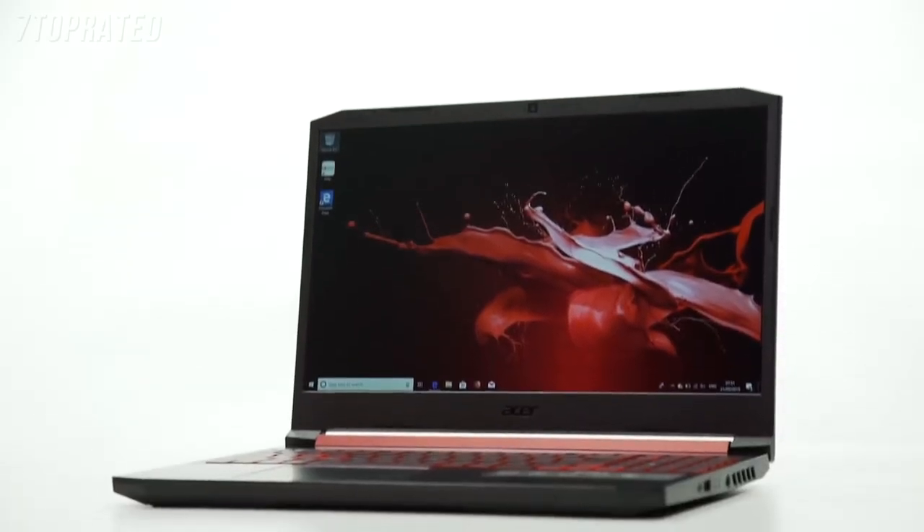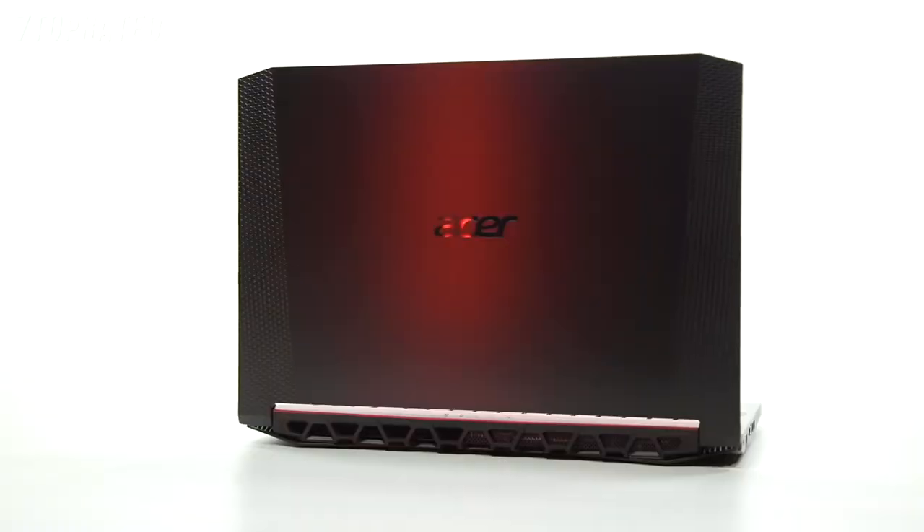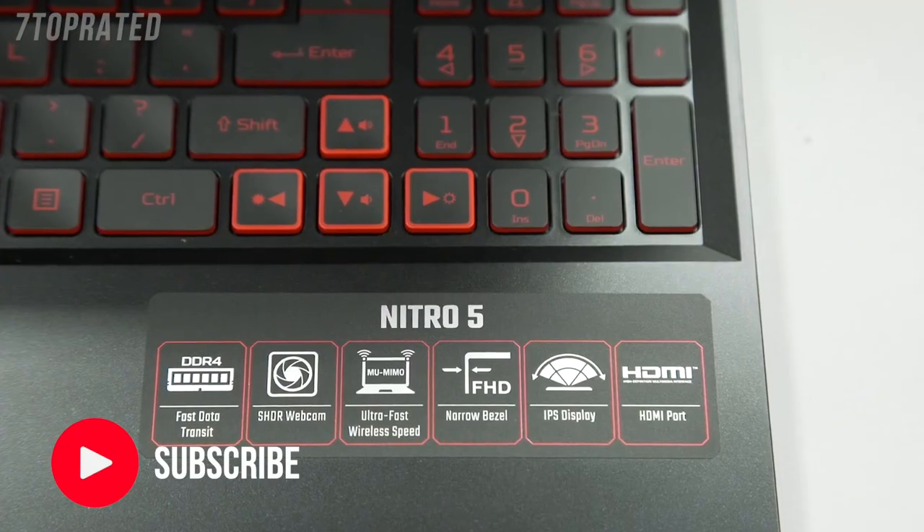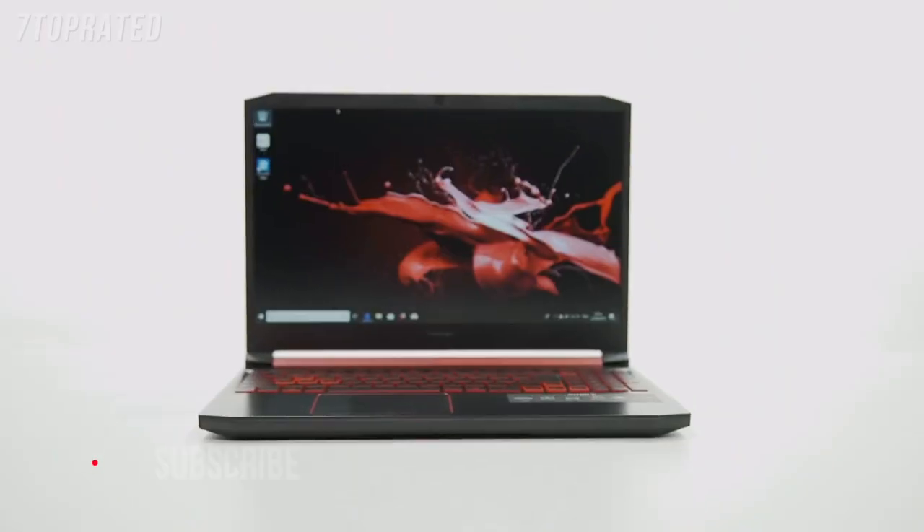Hey guys, welcome back. I'm here today to talk to you about the Acer Nitro 5. The Nitro 5 boasts an 8th gen Core i5 processor, 8GB of RAM, a GTX 1050 graphics card, and a full HD display.